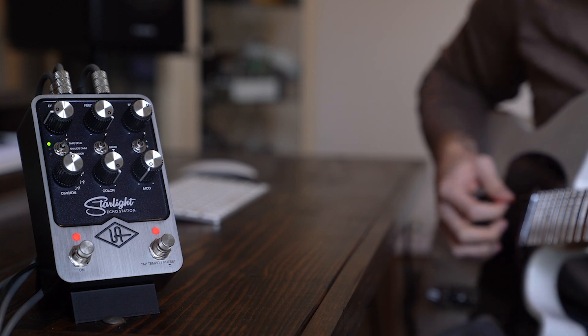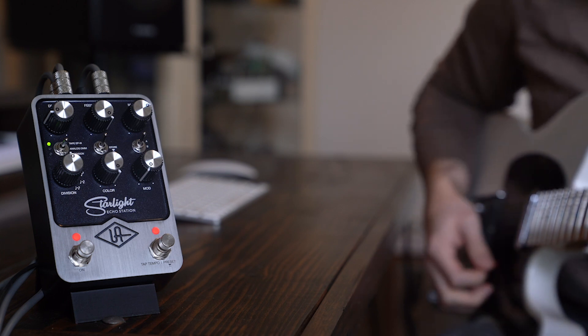For the Starlight Echo Station, registering unlocks something really cool developed by UA's original founder Bill Putnam back in the 1950s. He designed a quirky delay device that works by sending sound through a garden hose — the length of the hose determines the delay time. It's a really lo-fi sound, great for slapback and unique tones, and to Tor's knowledge it has never been put in a pedal before.